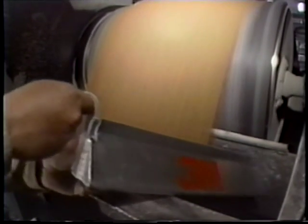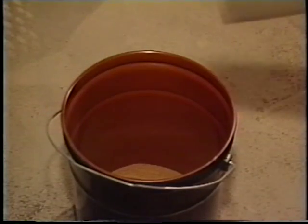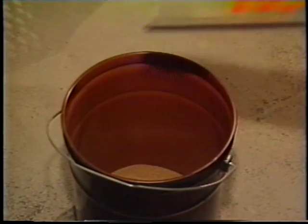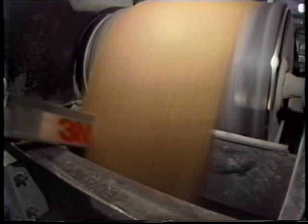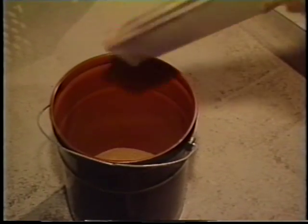Take each cut by passing the sampler slowly through the stream of granules and back again, then empty the sampler into the container. Take the cuts on an equal time basis throughout the unloading to maintain sample accuracy. Taking all the cuts at the same time will destroy accuracy.